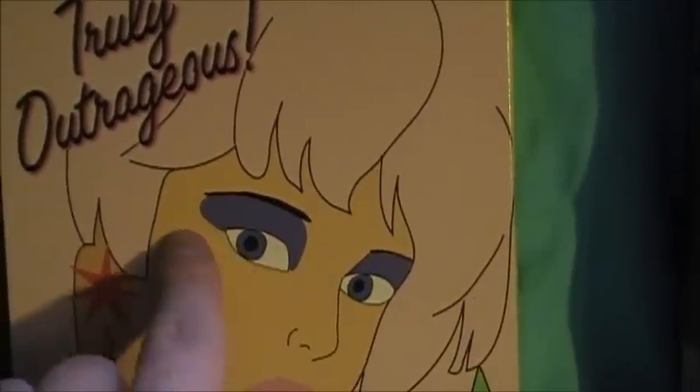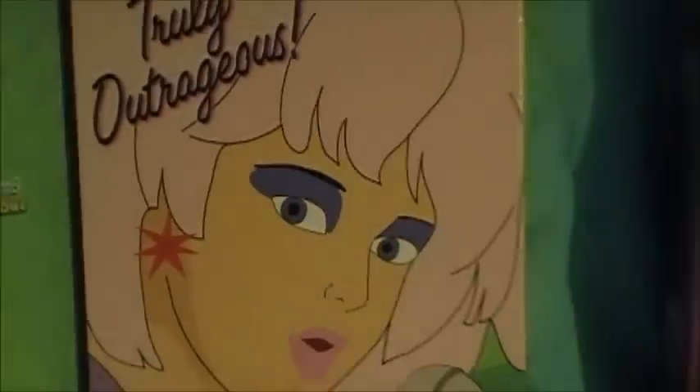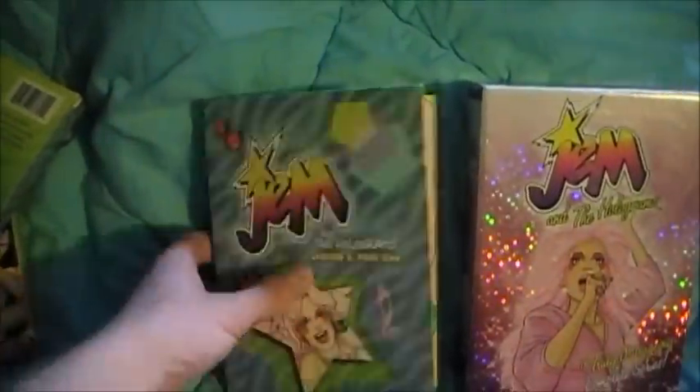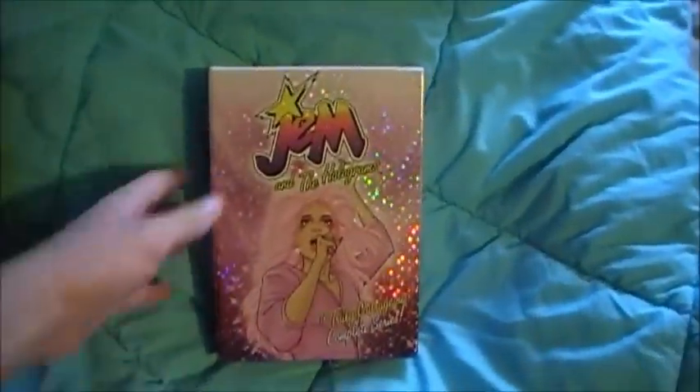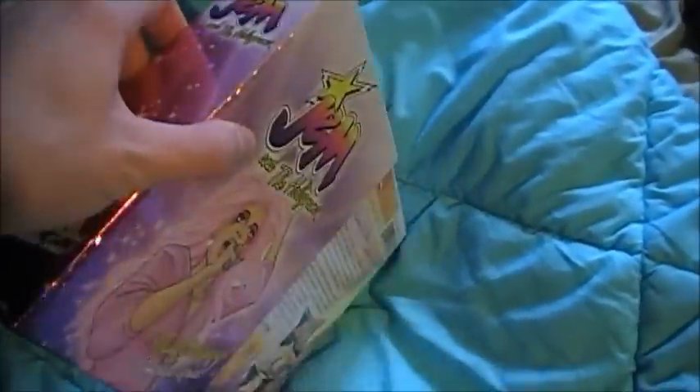Look, they didn't even bother to give her any eyelashes. But with the Shout Factory DVD, they were much more creative.